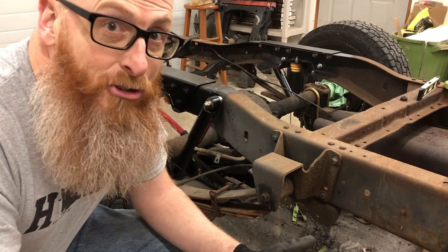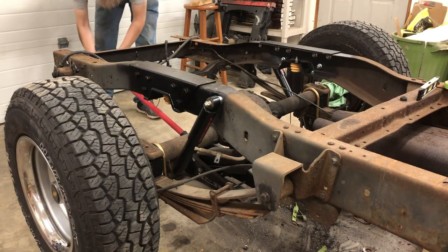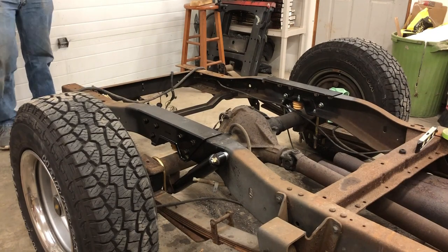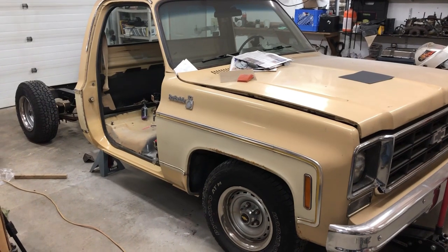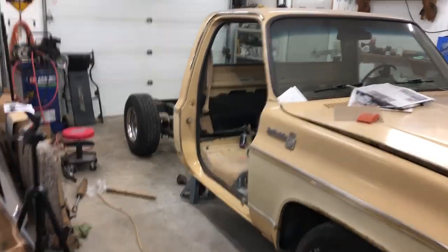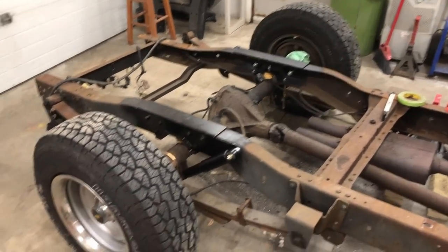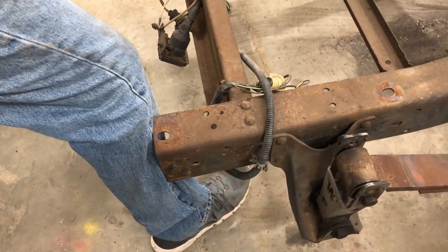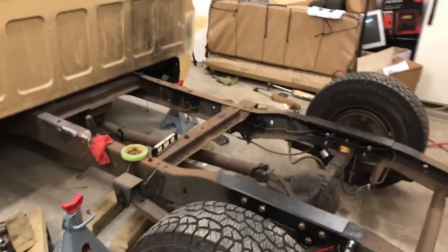Let's set her on the ground. Well guys, there you have it. Stock ride height pretty much up front and she's squatting in the back really good. The frame is definitely a lot lower. You can see where that bumper is going to hit right below my knee. I'm pretty excited.